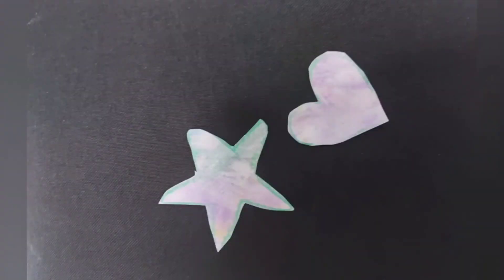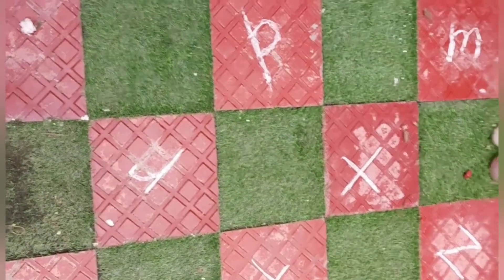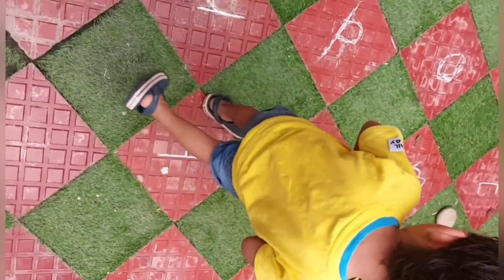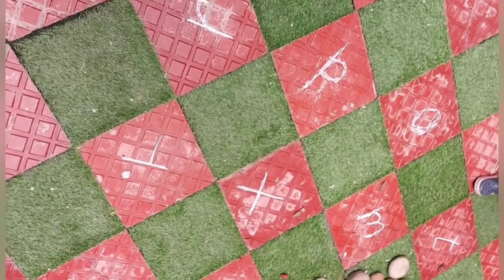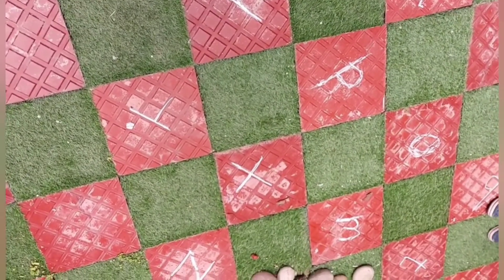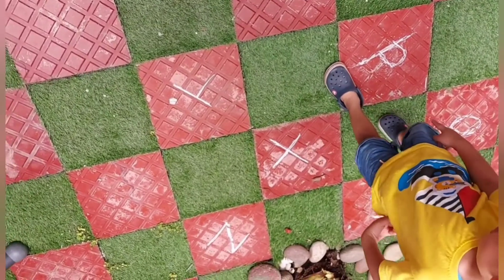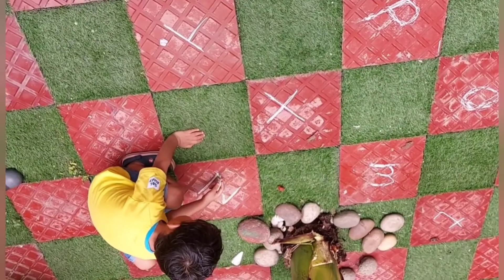It looks so magical, doesn't it? Just cut into various shapes and you are done. Lastly, chalk learning — draw letters, numbers, or words on the floor and allow your toddler to find them. This is an awesome gross motor activity along with some fun learning. Allowing them to circle the letters also helps in improving pre-writing skills.